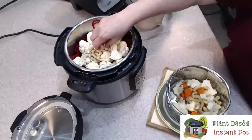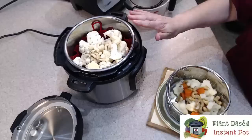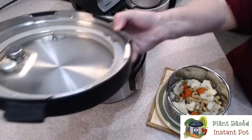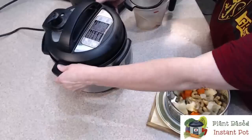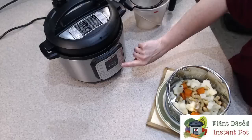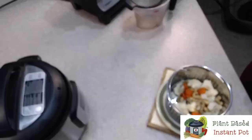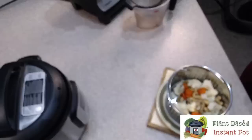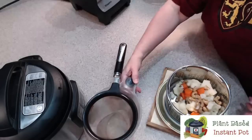What I usually do with this queso is I put the cauliflower on the bottom, then the carrots, and then the cashews. The reason I have an order for that is I'm using whole cashews — please don't do that. Get the broken up cashews; they're cheaper and you don't need whole cashews for this. I'm going to put on the lid and turn this to sealing. This is a newer model, so I'm going to click Pressure Cook — it's already on five minutes. We're going to cook this for five minutes and then release the pressure manually.